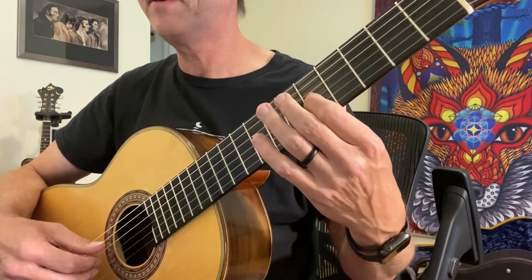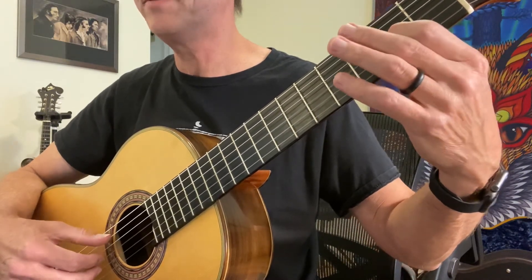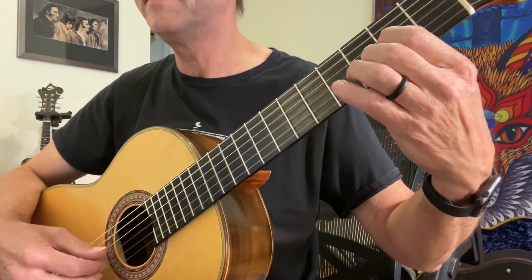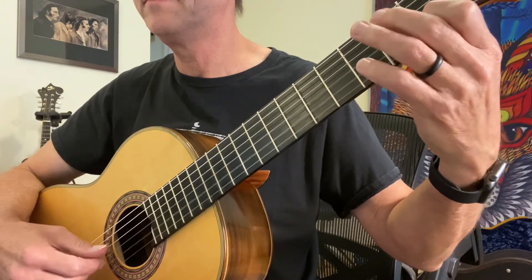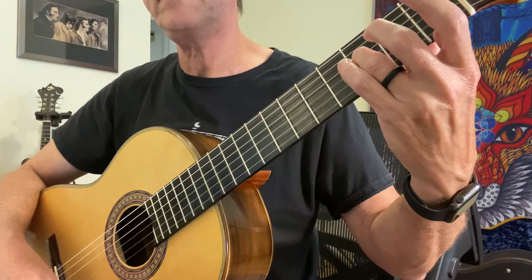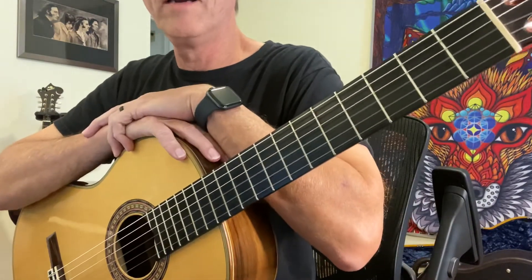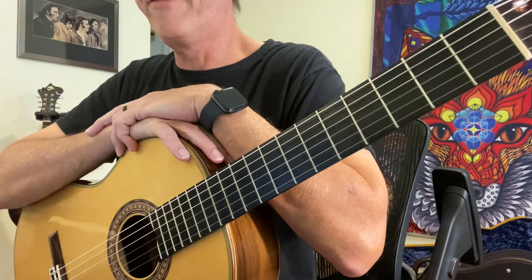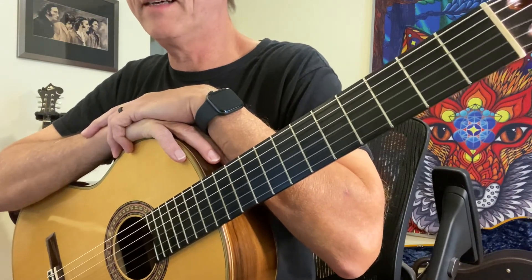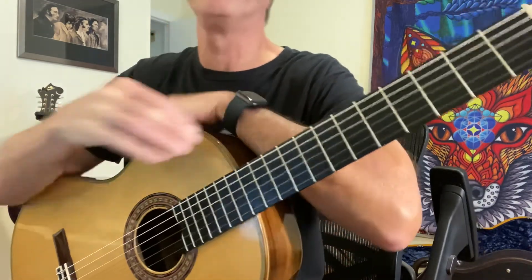Now I'm gonna shift back down for the last measure. Alright, two lines. I want to hear these Friday — I bet you guys are gonna just sound great and love this piece. Have fun.